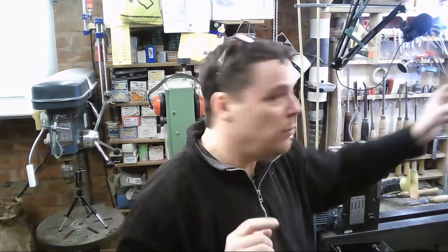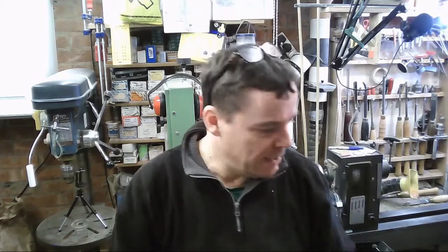One other thing before we get started: as with the Elm Burr platter I posted last, I've been using a new program called OBS which lets you do multi-camera setups. I've got camera one here, two, three, and one more yet to plug in. It lets me combine images so you can see close-ups but also see some of the body movements with the techniques and tools I'm using. If it gets on your nerves, let me know. If you hate it or like it, let me know. Okay, that's enough chat.